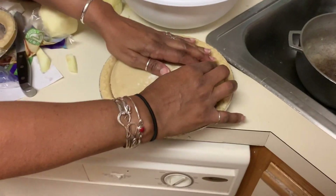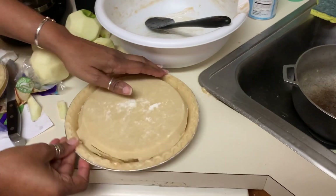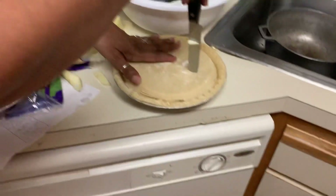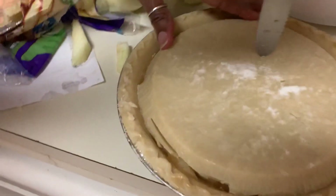Sorry guys, accidentally ended the video. Oh my god, is that gonna work? I don't think that's gonna work, it's gonna get flat. Wait, don't cut now — I'm not cutting, I'm just making holes so the heat can get through.